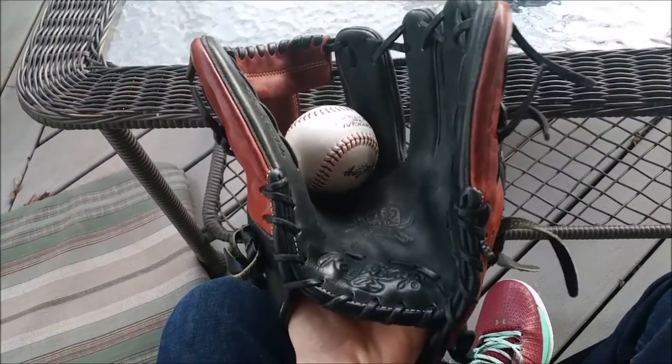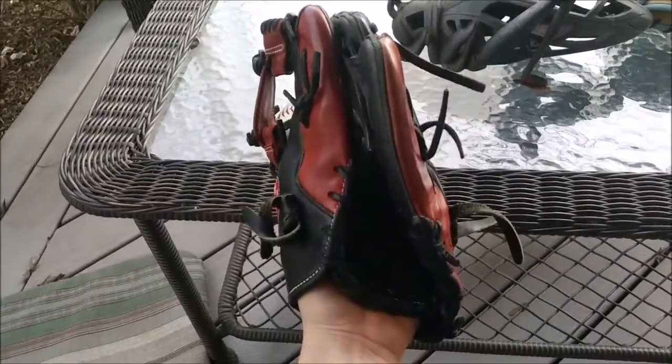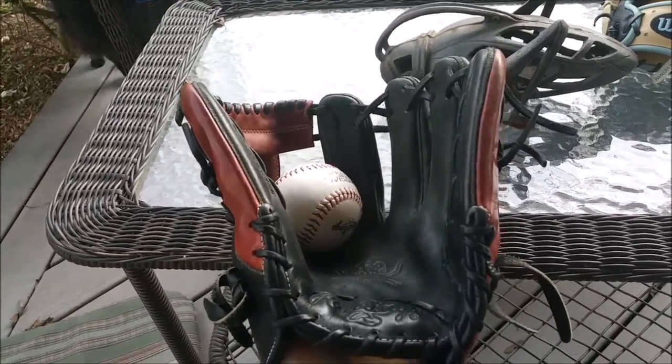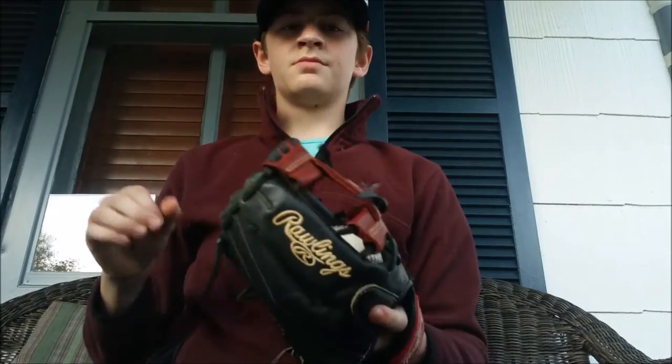Here's the ball in the pocket — as you can see, it just swallows the ball. I don't go too far into the pinky on this one. The web is pretty far out there, and that's what makes the pocket so deep. As you can see, it just swallows the ball.